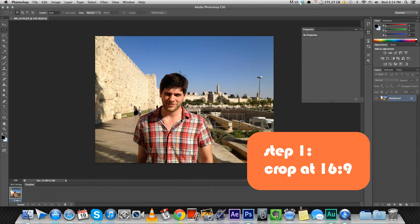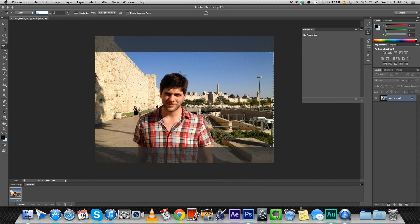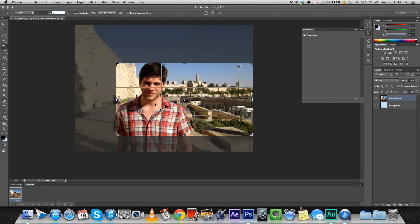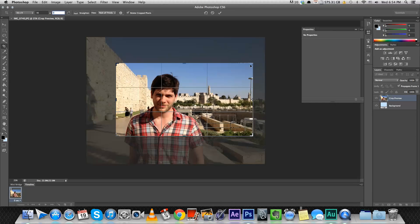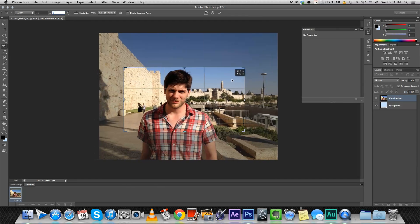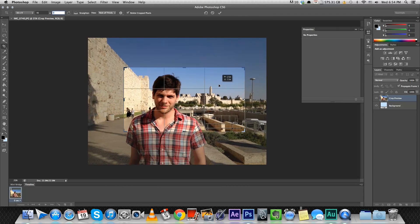The first thing I like to do is crop the picture in an HD format which is 16 by 9 using the crop tool. The reason I do that is it gives it more of a cinematic look. You don't have to do that if your picture needs to be a square, but if it's not I like doing that — it kind of gives it a film look.